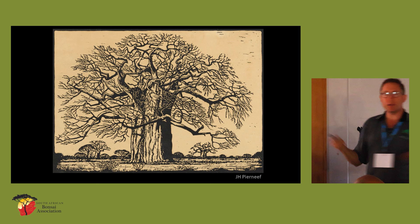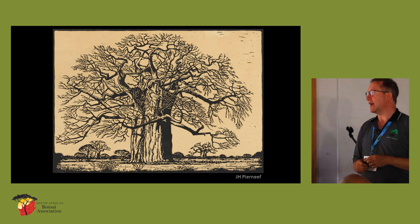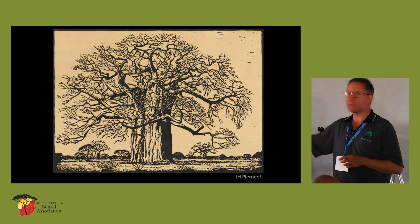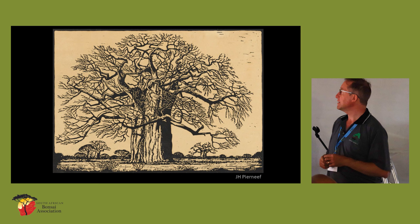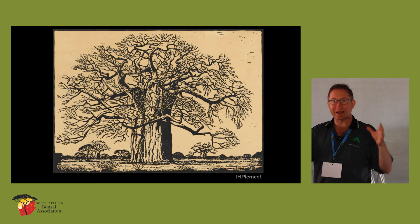Pierre Neuf — we all know the Pierre Neuf style in bonsai. Charles Cerrone was really hot on this, and he took a lot of examples from Pierre Neuf. I particularly love this woodblock or lino cut that Pierre Neuf made. It's very interesting to see those forms interpreted by an artist who's having to look carefully at a tree and understand that structure.